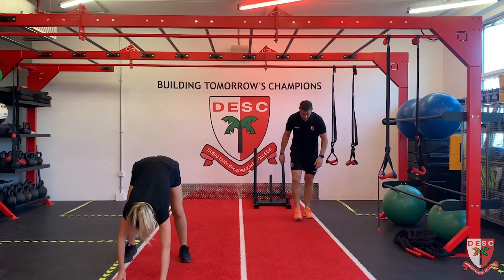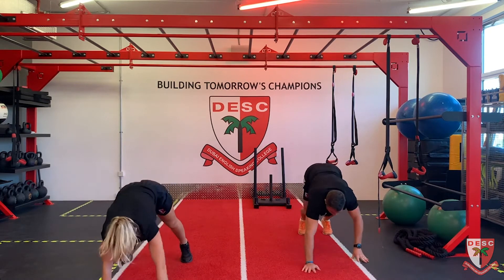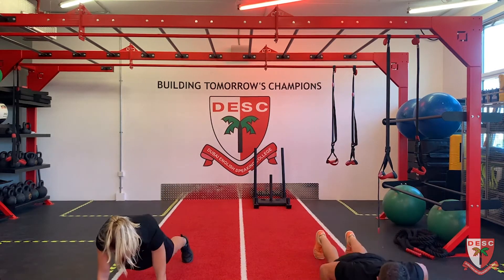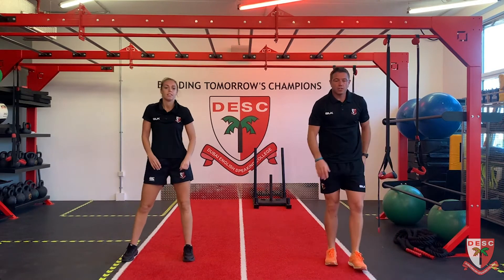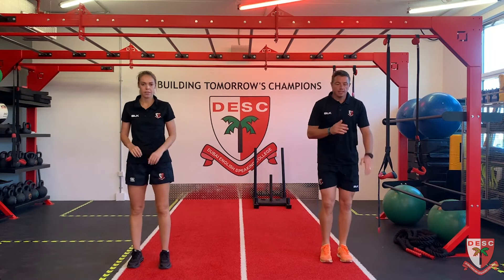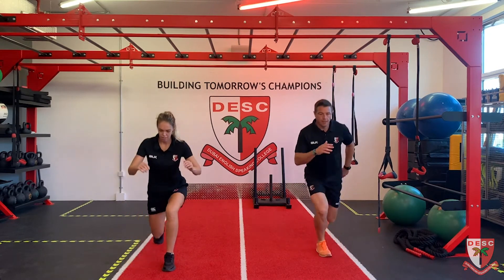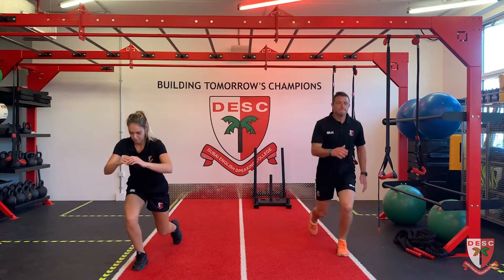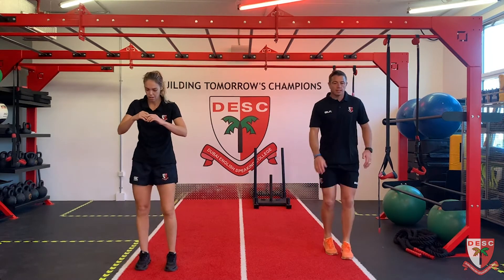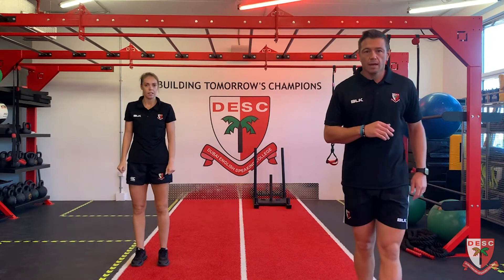Three more. Now we're going to do ten reverse lunges. I'll do a reverse lunge with the knee up, otherwise just do a normal reverse lunge. Let's go - ten reps. Five, six, seven, eight, nine, and ten. That's the warm-up - have some quick water and we're going to the next one.